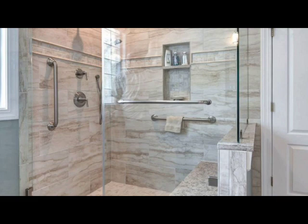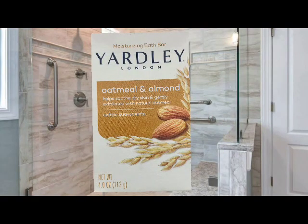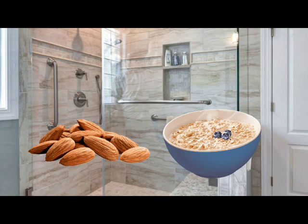The next thing I have is a Moisturizing Bath Bar by Yardley London, oatmeal and almond, 4.0 ounces. You always need to start with a base soap — always start with your base soap. This week I went with oatmeal and almond; that was my theme for this week.